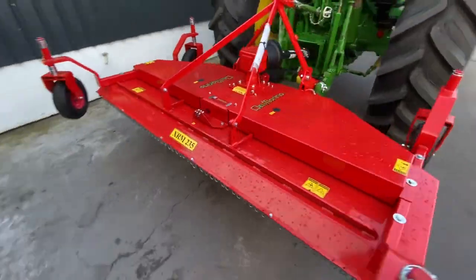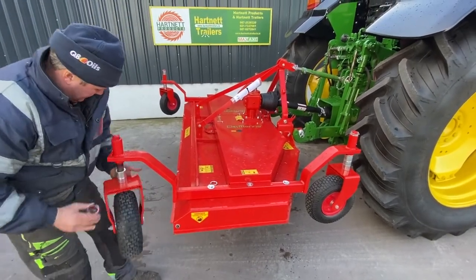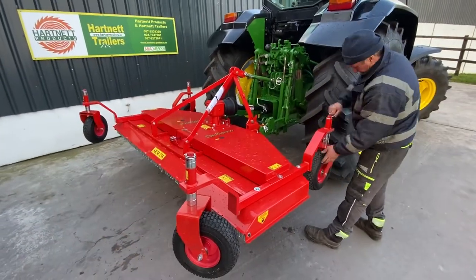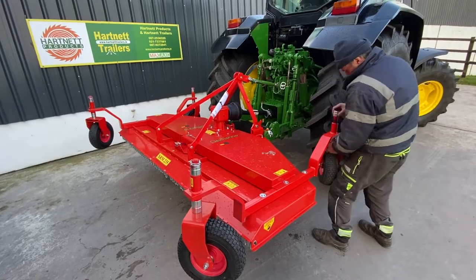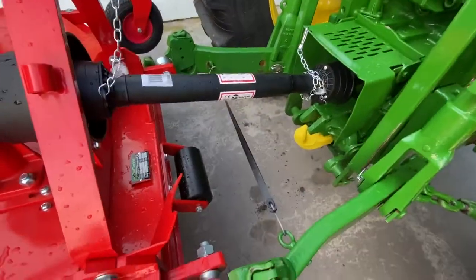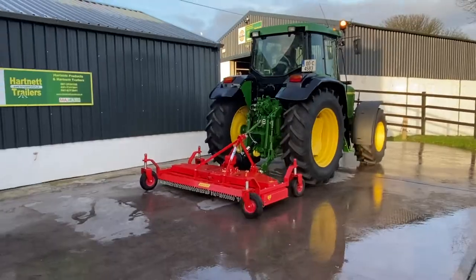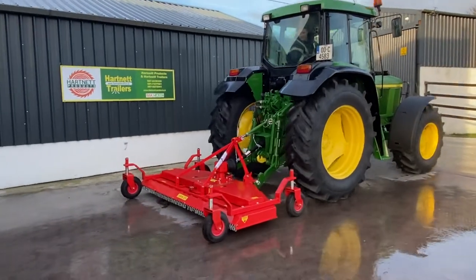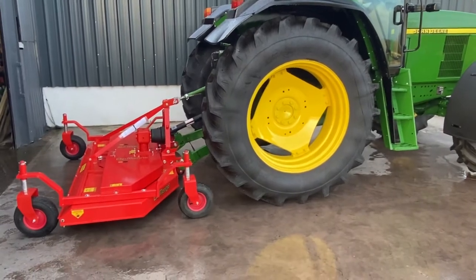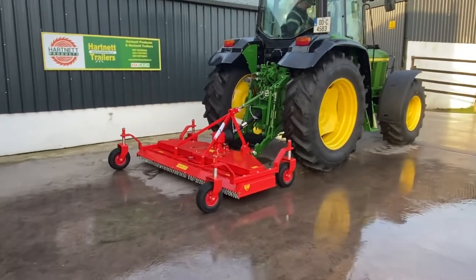Greasing points. Sintered plastic guide wheels for floating on the surface. Demonstrating here, the wheels turning, and the mower swivels very easily.